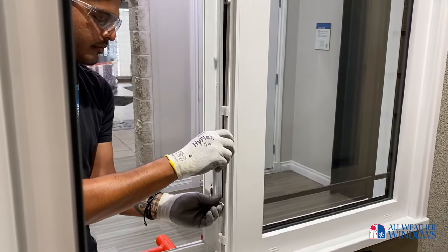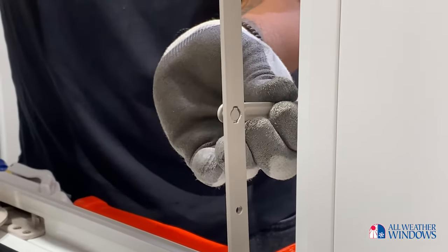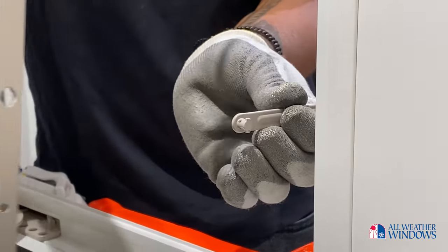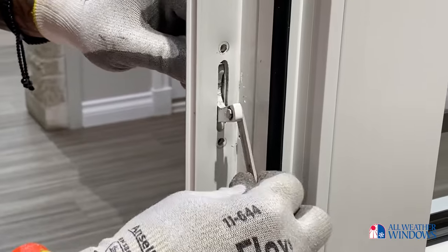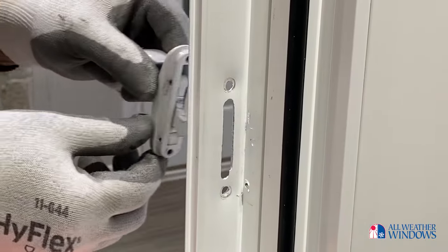Next, angle the tie bar so that the arm that attaches to the handle can be separated. Use caution during this process so as not to bend the tie bar or damage the connection points. Remove the existing handle and replace with a new one.